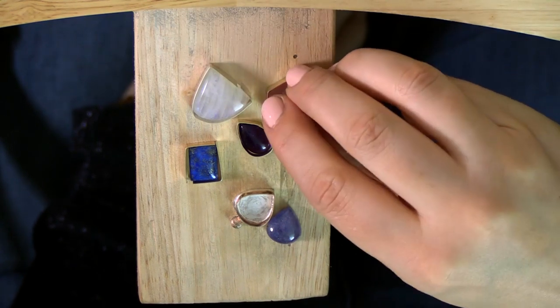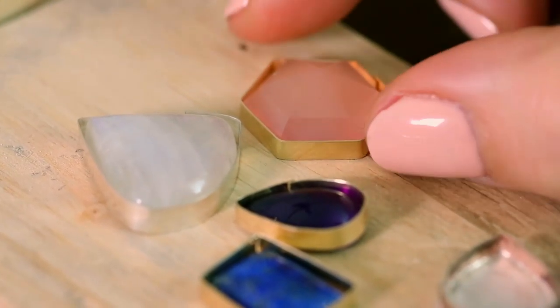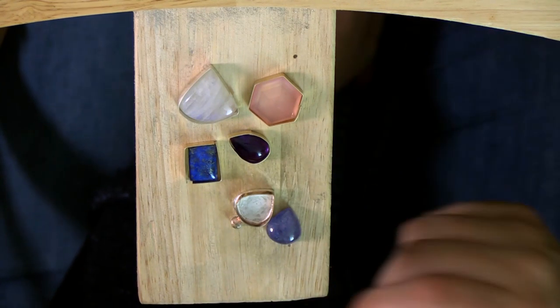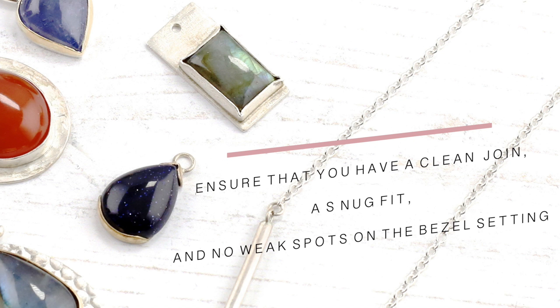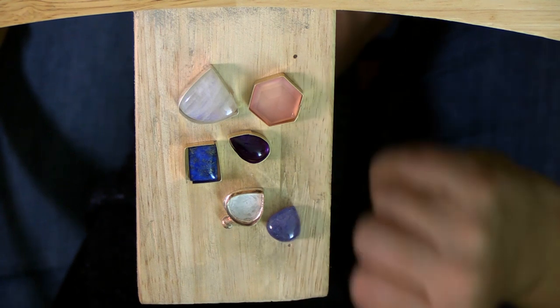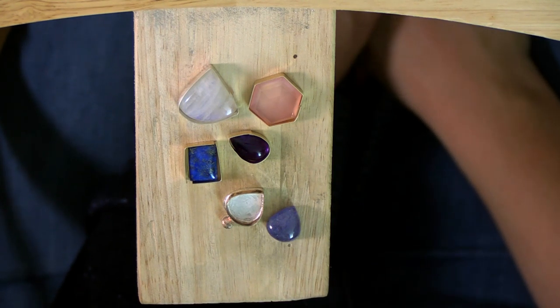The hexagon is a really nice one - I did that in a similar way, it's kind of a combination of the square and the oval, just keeping going round and using pliers to bend at each turn. Hopefully that's been useful. Best of luck with your bezel setting - it does take time, try not to get frustrated. The main things are to make sure you've got a really nice join that you can solder, a snug fit, and no weak parts where you're setting or joining. Try to keep your joins in the center of a flat piece whenever you can. Thanks for joining me - if you'd like to find out more come and join us at jewelersacademy.com for in-depth professional online courses. Bye for now.